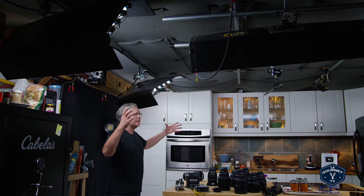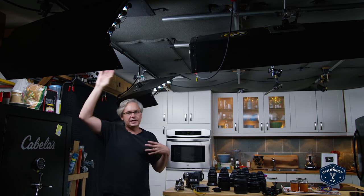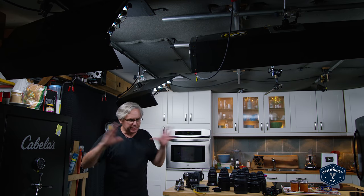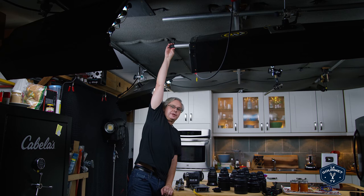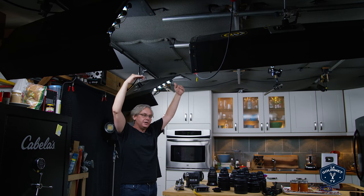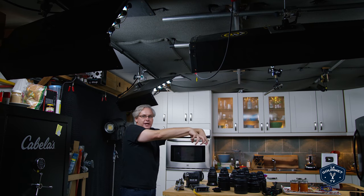The setup is lit with these Kino Flo lights — a fluorescent light specific for filmmaking. It doesn't flicker at most frame rates and has really good color rendition, much better than a regular fluorescent. I've got them hanging from the ceiling on a grid pipe — a grid crisscrossing the ceiling so I can hang anything from above: lights, microphones, or cameras if I want to do a straight-down shot.